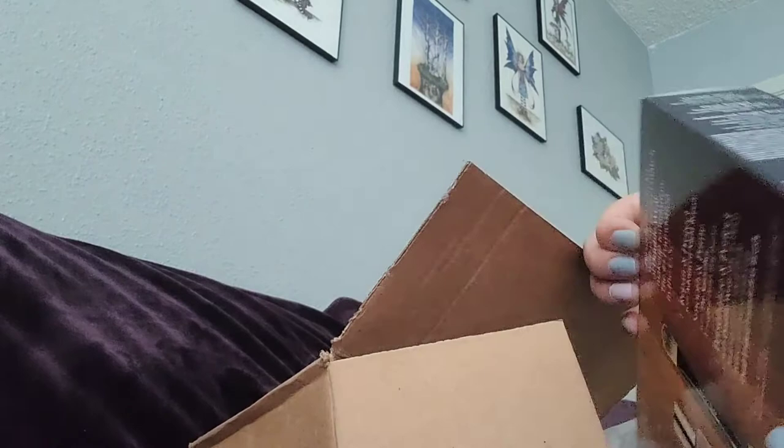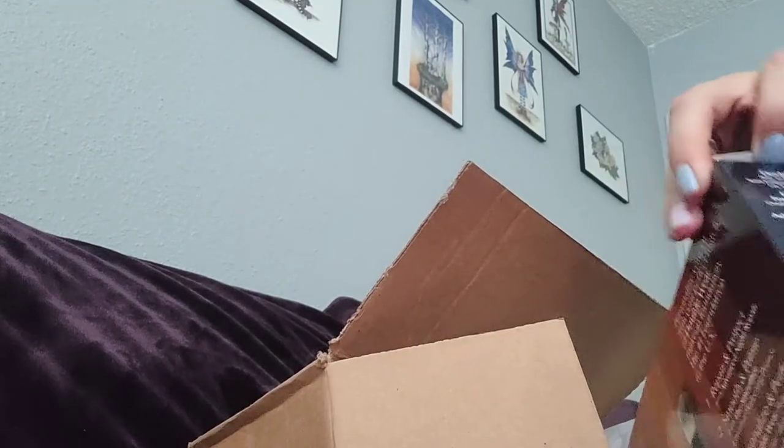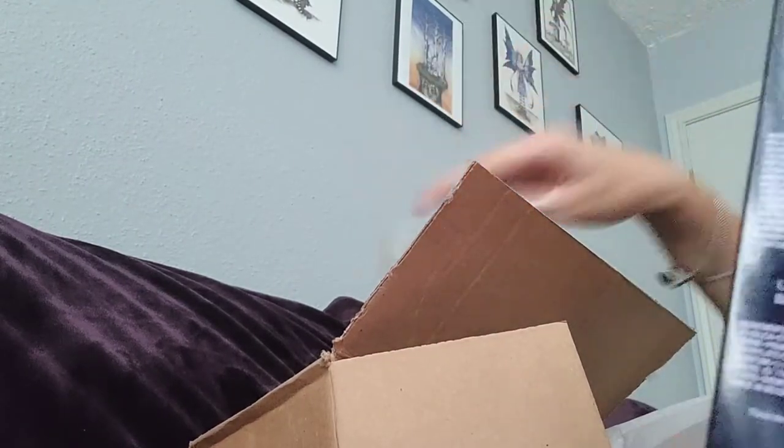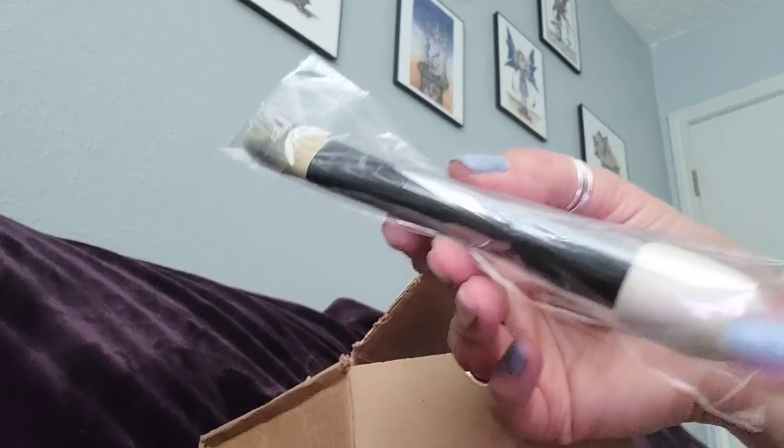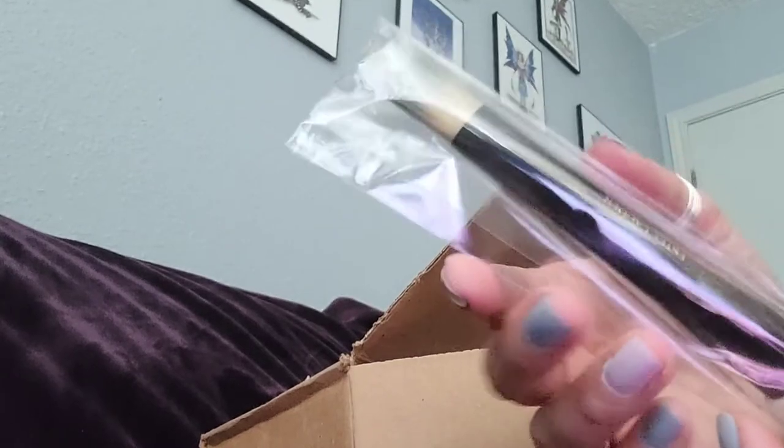That works really well when you get this set. So this is how this looks like — I'm going to open it for you guys and see everything. It is actually a brush with two ends to apply the makeup.